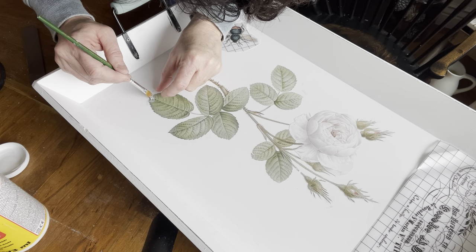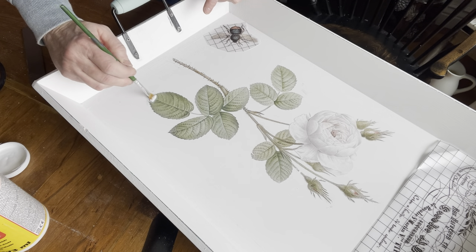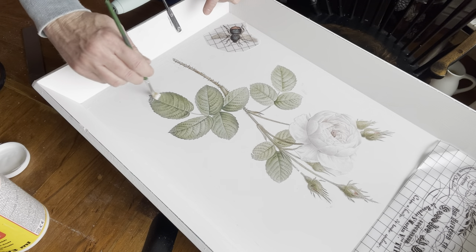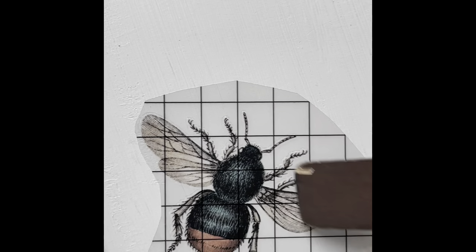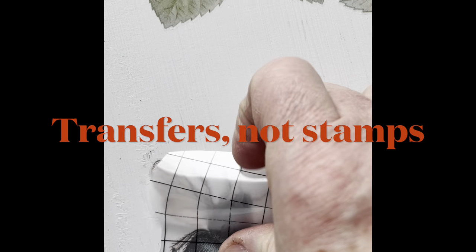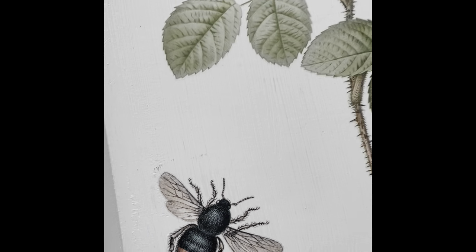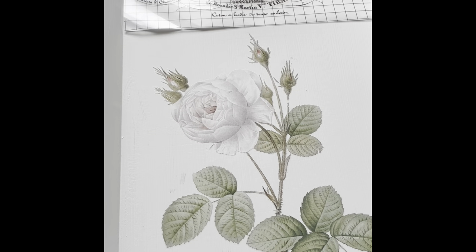I believe it was this same IOD stamp that had the bee or hornet down in the bottom, so I wanted to use that as well. I don't remember all the names of all the IOD stamps — there are so many of them and some are harder to find because they do retire them. But try one if you've never tried one, they are really easy to use. Major tip: if you're going to use chalk paint, let the paint cure 24 to 48 hours before you put the transfer on — it makes life so much easier.